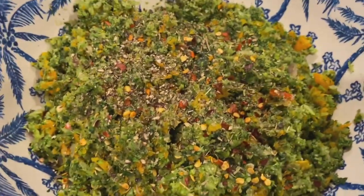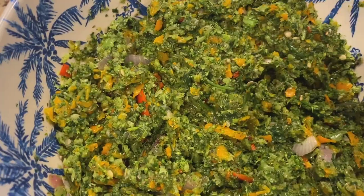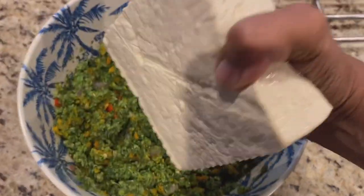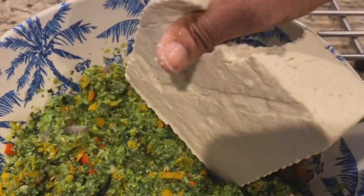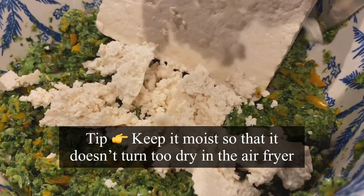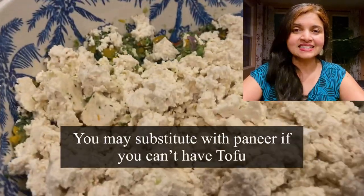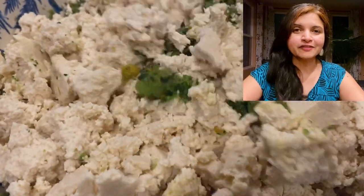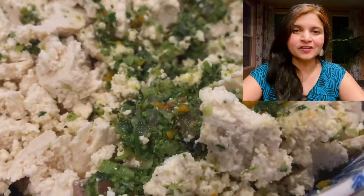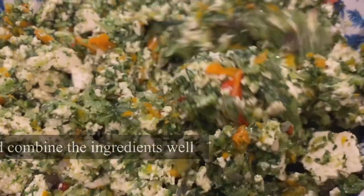Mix the ingredients together, and here comes the star of the recipe — tofu! I'm directly crumbling it using my hand. Since this tofu is extra firm I didn't feel the need to press it — just drained, rinsed, and ready to use. It will be a bit moist. Instead of tofu you can easily substitute with paneer; this burger is great for those looking for a dairy-free option, but paneer works excellently as well.